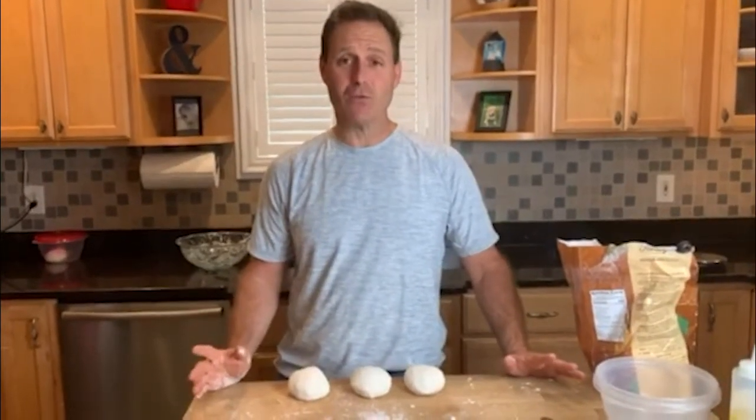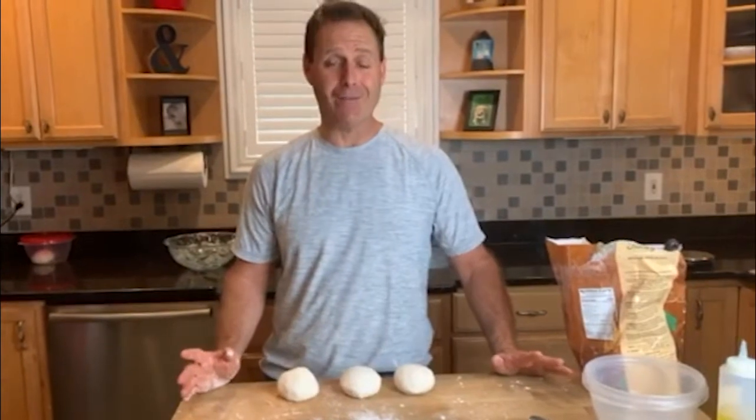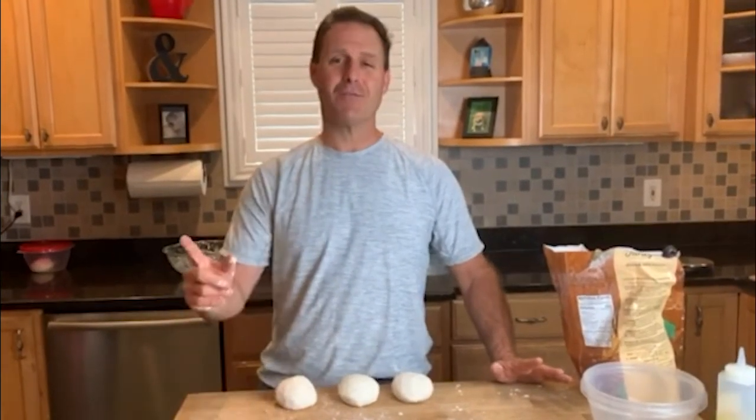That concludes the tutorial on how to make the best gluten-free pizza dough that you will ever have. Go impress your neighbors, friends, and relatives — it's easy to do and it tastes great. If you liked what you saw, please like and subscribe.